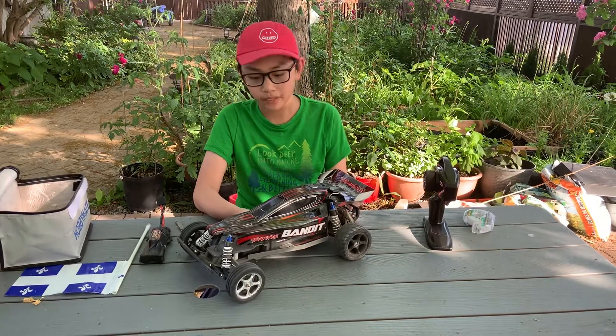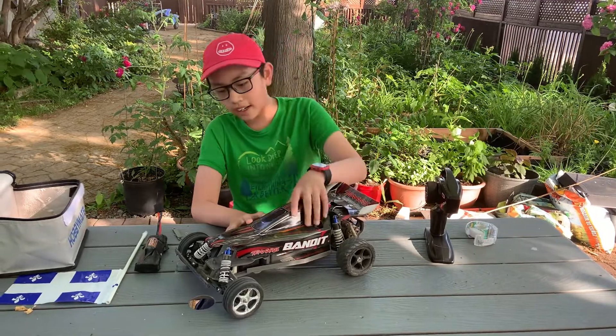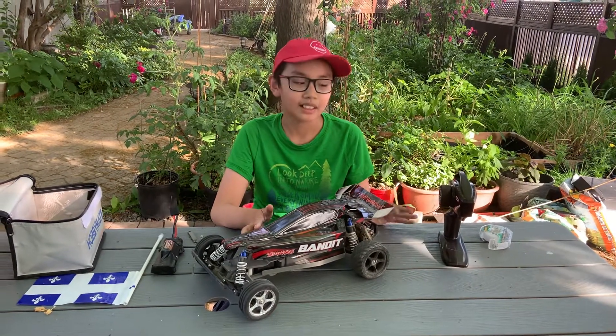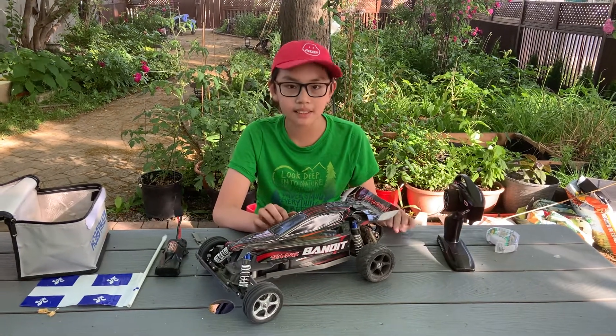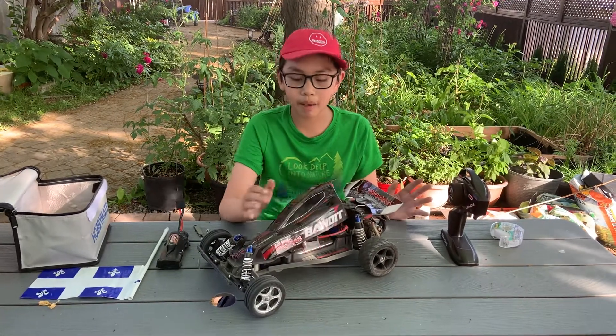Hey guys, back to Navio. Today I just picked up a Traxxas Bandit 2.5 XL-5 and I want to give you a little review on how I got it to this point. But before we do that, like and subscribe so you don't miss any future videos for this exciting RC content.